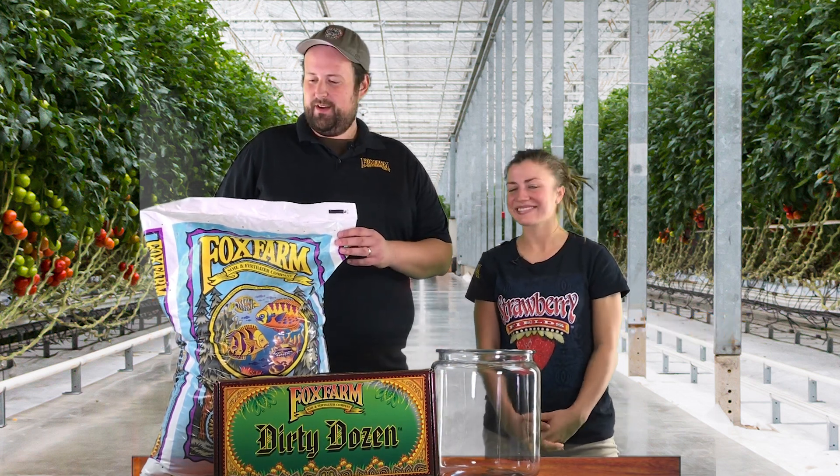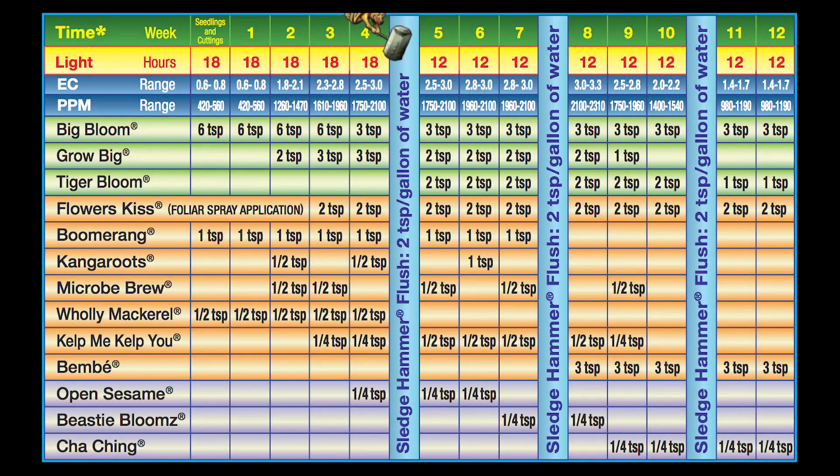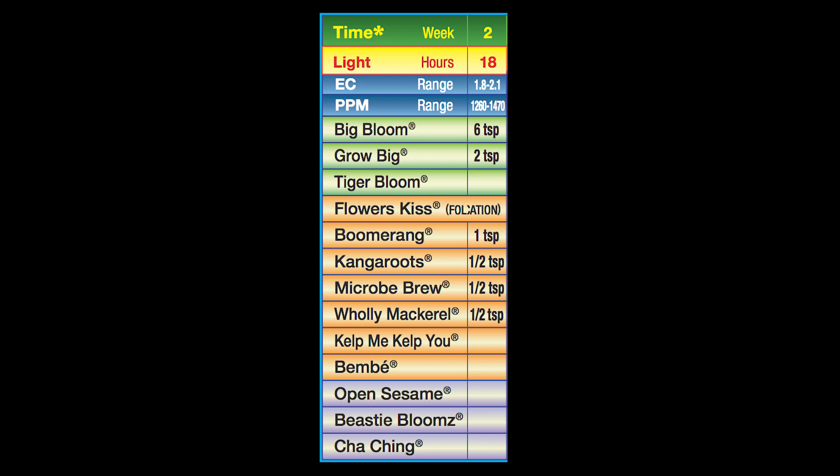I'm Connor with Taproot Hydroponics and this is another eight weeks. So this is the second week — we're going to go ahead and start transplanting this week. We're going to get those little babies started and get them up, mature, and established.